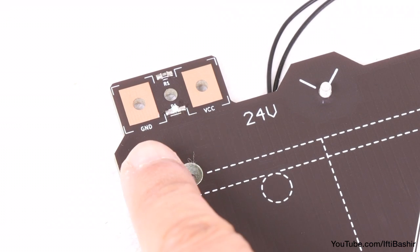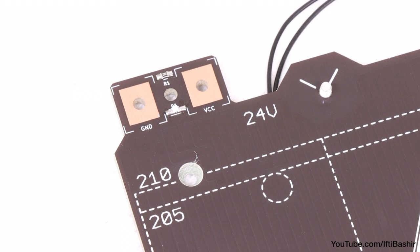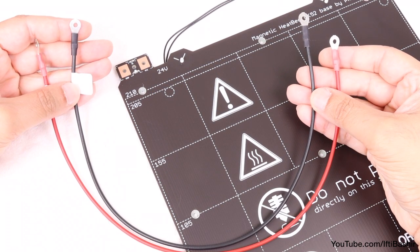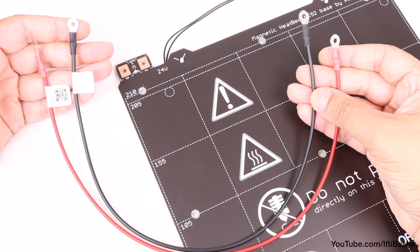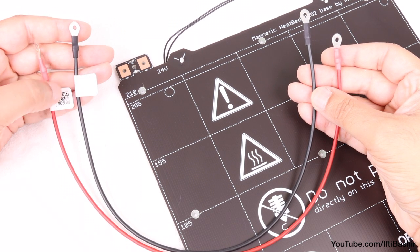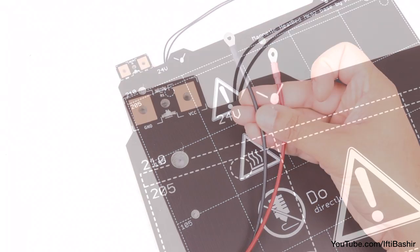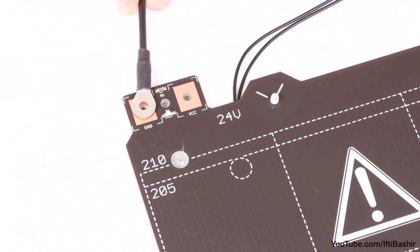Orientate the heat bed so that the connections in the top corner are visible. Notice the markings beneath each — the left GND and the right VCC. We'll be connecting the heat bed cables to these, one black and one red. Notice the cables have a label on one end; for this next step, we'll use the opposite end without the label. Proceed to place the black wire above the left connector, labelled GND.